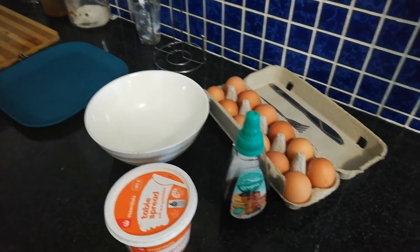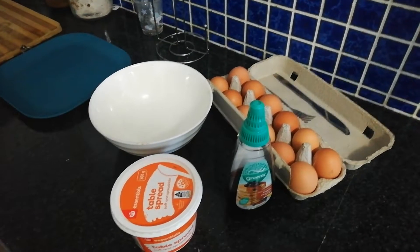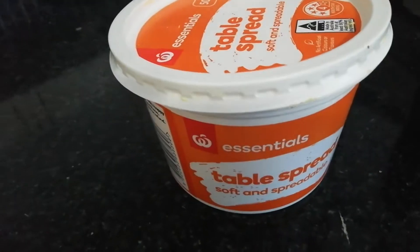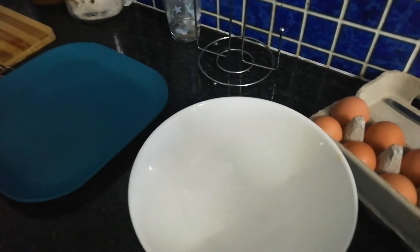Hey everyone! In this video we're going to learn to make French toast. What you need is a bottle of maple syrup, some butter or margarine, some eggs, a knife, fork, and a bowl. You also need a frying pan — I'm just going to go ahead and turn the frying pan on. Oh, what else you need too is some bread.